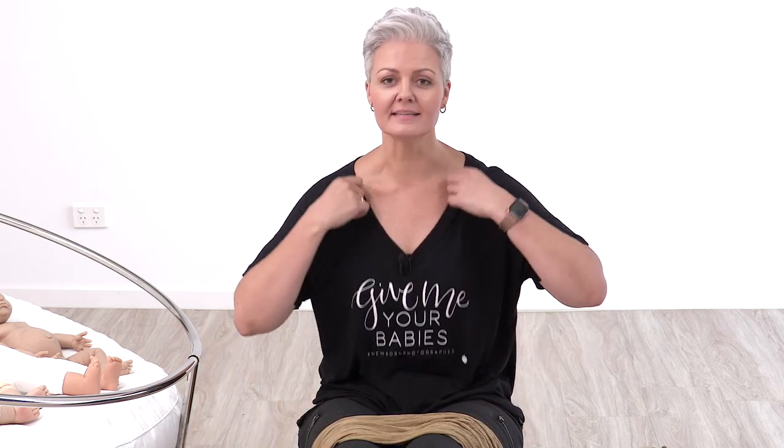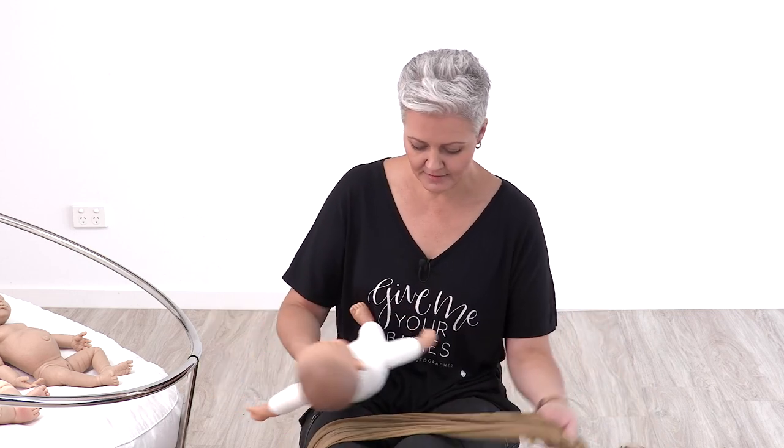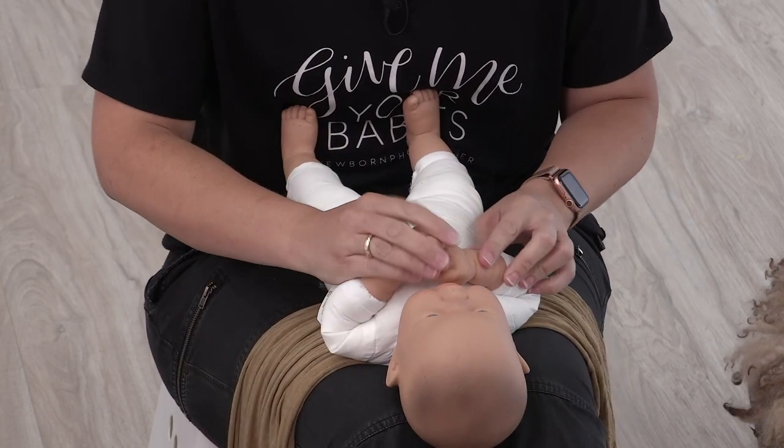What I thought I'd do is just use my comfort wrap style. If you've got my wrapping tutorials, there are nine different wrapping techniques in there, and the comfort wrap is probably one of my go-to wraps. I use it as the first step going into a full body wrap or the potato sack. I can wrap the arms in to make the baby feel secure, stop the startle reflex, and then position the wrap around the body to keep their legs curled up.